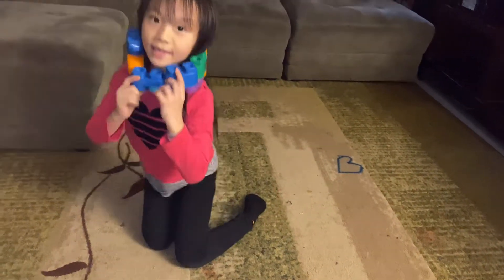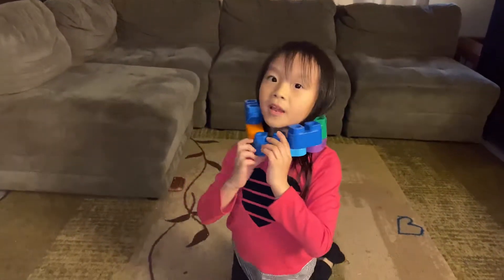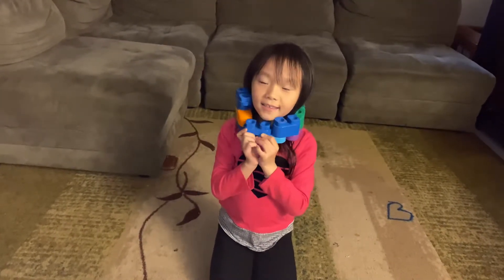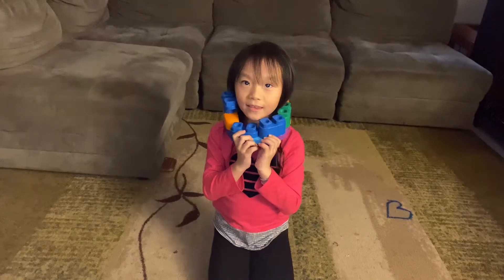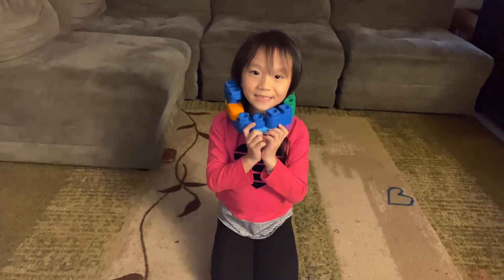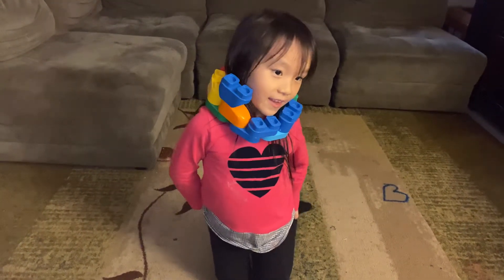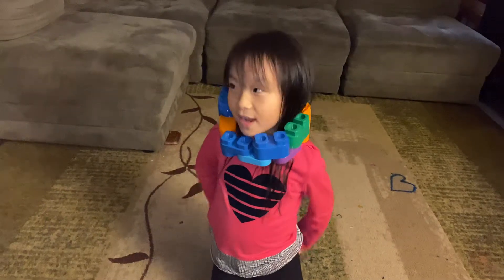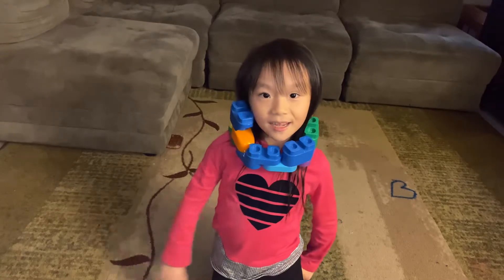That's how you make a Lego necklace. I hope you like my channel — please subscribe and like this video. I will see you next time. Bye.